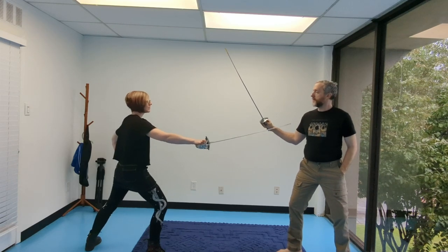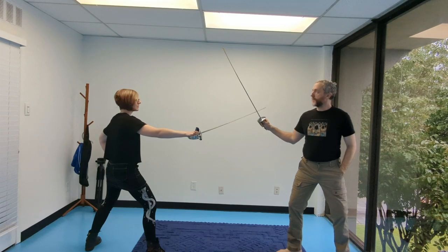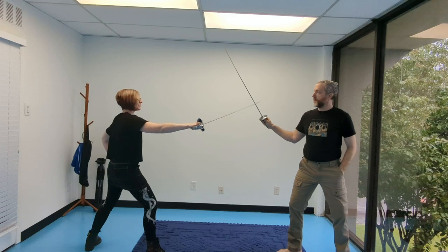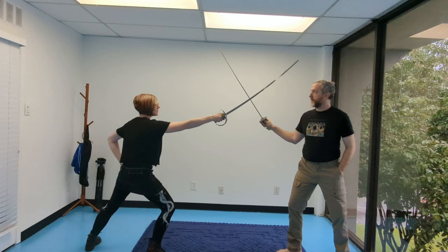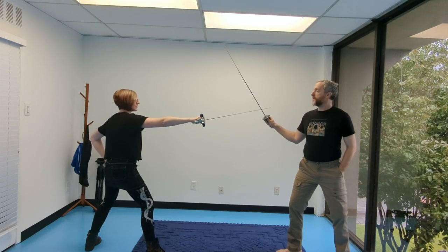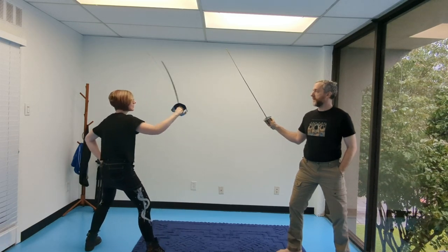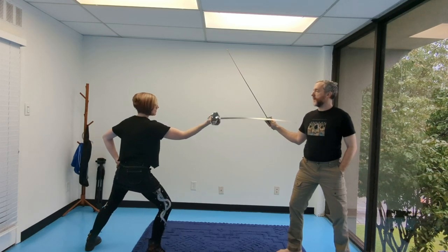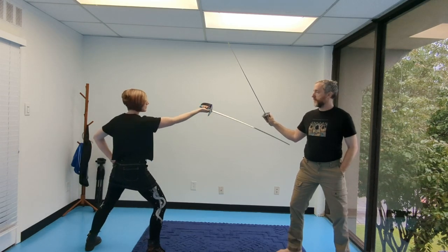Show it again. Direct cut to the flank. Show it again — make sure you really emphasize the elbow. Pop. Direct circular cut to the head. Pop. Swung cut to the inside face. Swung cut to the stomach. Swung cut to the inside of the arm, true edge.